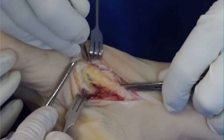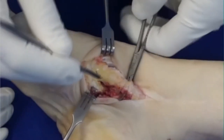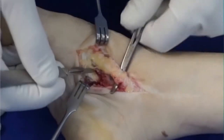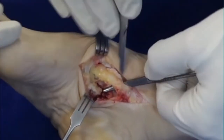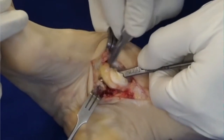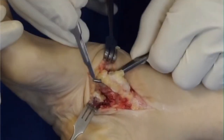Once I've got the tendon dissected, you can see I'm cutting down onto the cuneiform. I'll then elevate it from underneath the cuneiform and then finally cut the tendon, which gives me a nice long piece to work with.